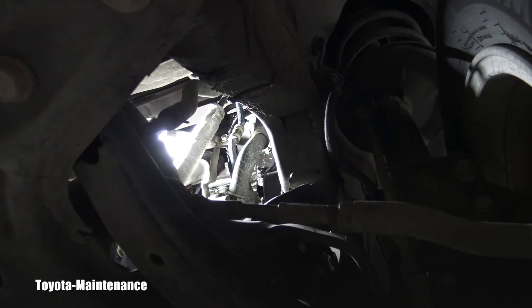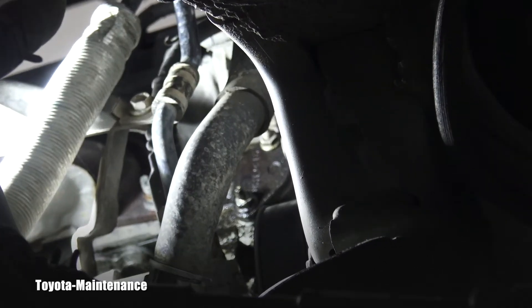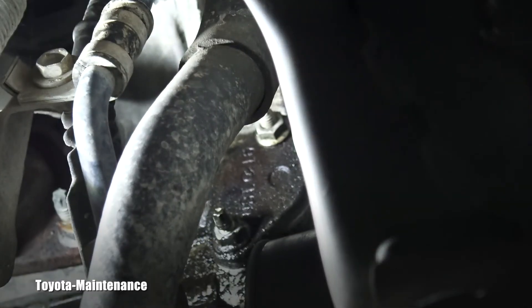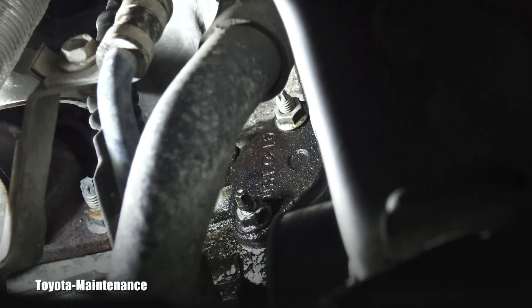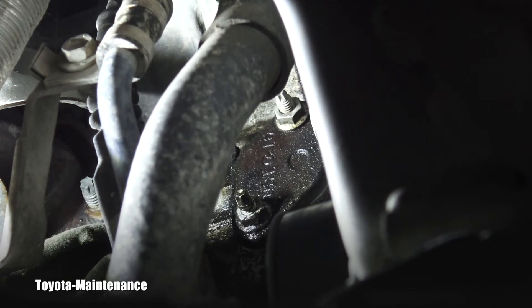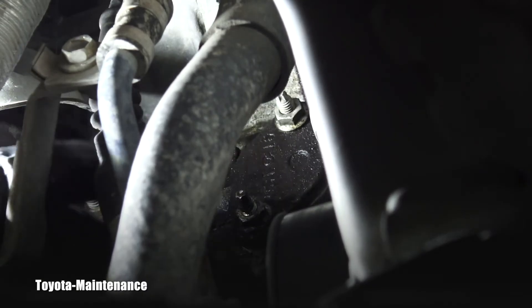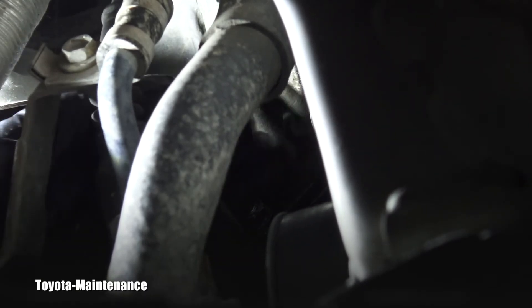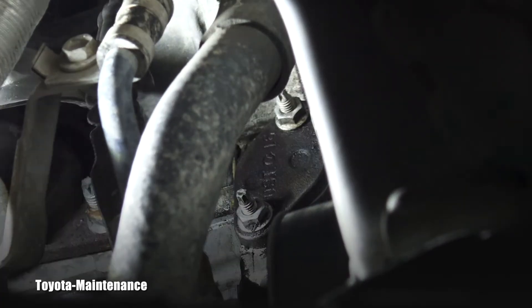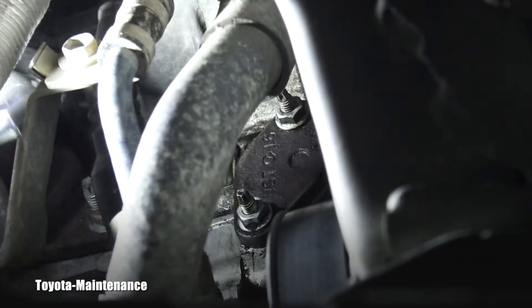We are underneath the vehicle and I was trying to find a good angle for the camera so you can nicely see that tensioner — this is probably the best I can do. I'll start by cleaning that area as much as possible so when I install the new one I won't introduce any dirt inside. That's really important.